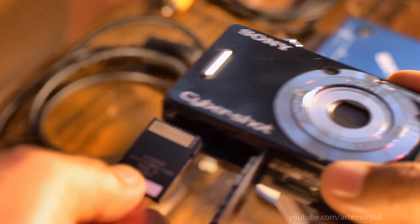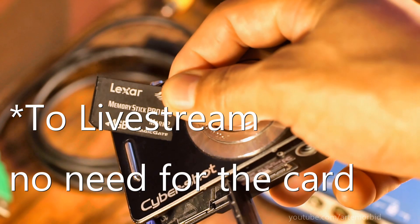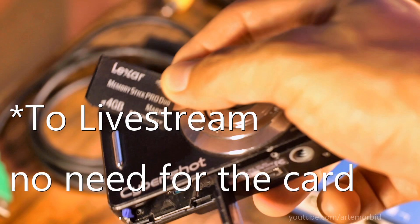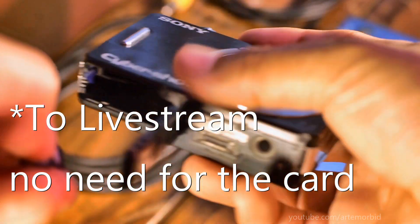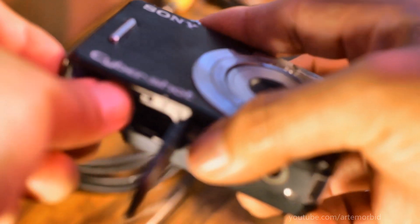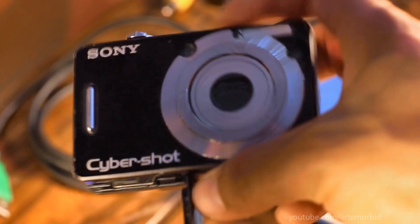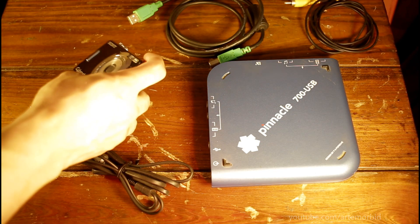You're also going to need to make sure that you have an SD card. This camera takes a Memory Stick Duo Pro — that's what this camera uses. I haven't tried it without it, but you're definitely going to need that for video purposes. Then you put the battery in. I'll show you step by step what you need to do.